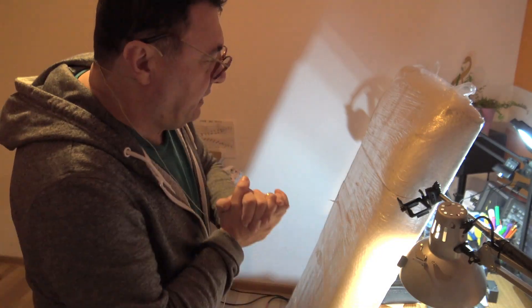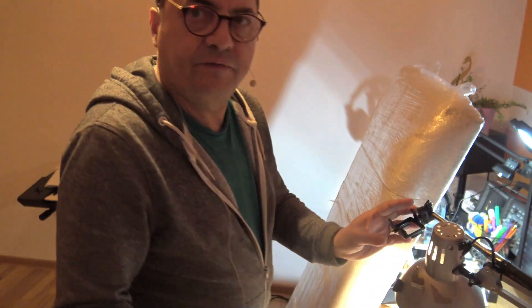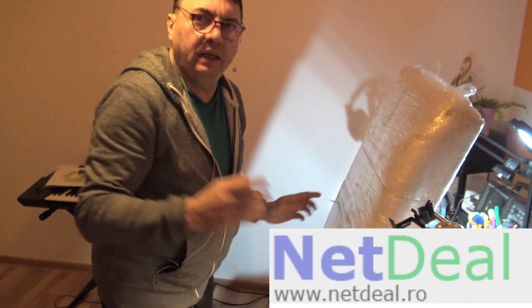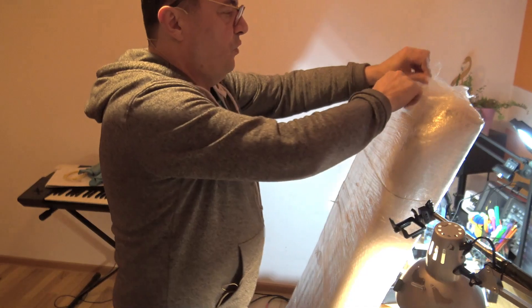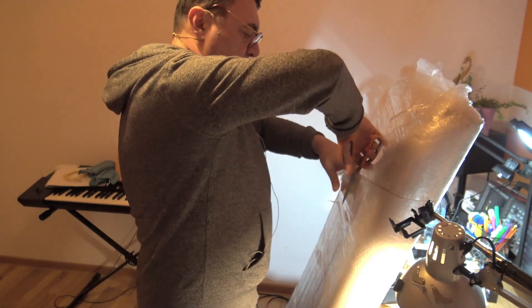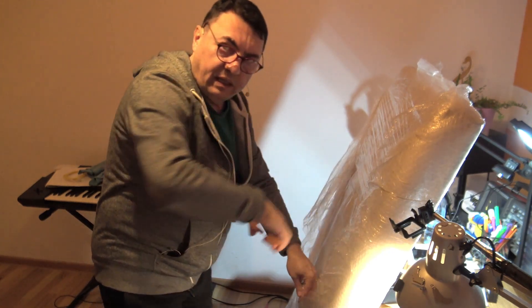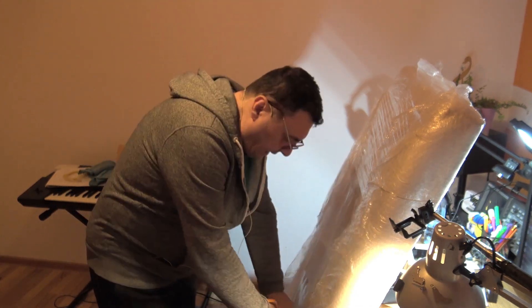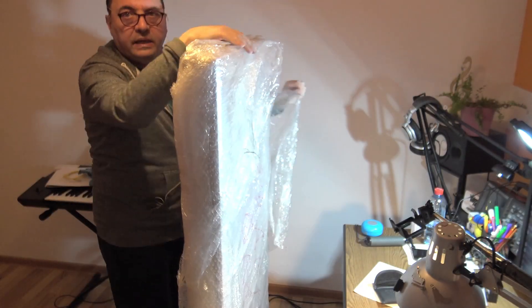Here we are, let's see what the nice guys from net dealer dot ro sent me. This should be two photovoltaic panels, replacements for the ones that got ruined. All I can say is that this kind of relationship with a company, with a seller, is really amazing. They've been replacing the damaged panels in a blink.